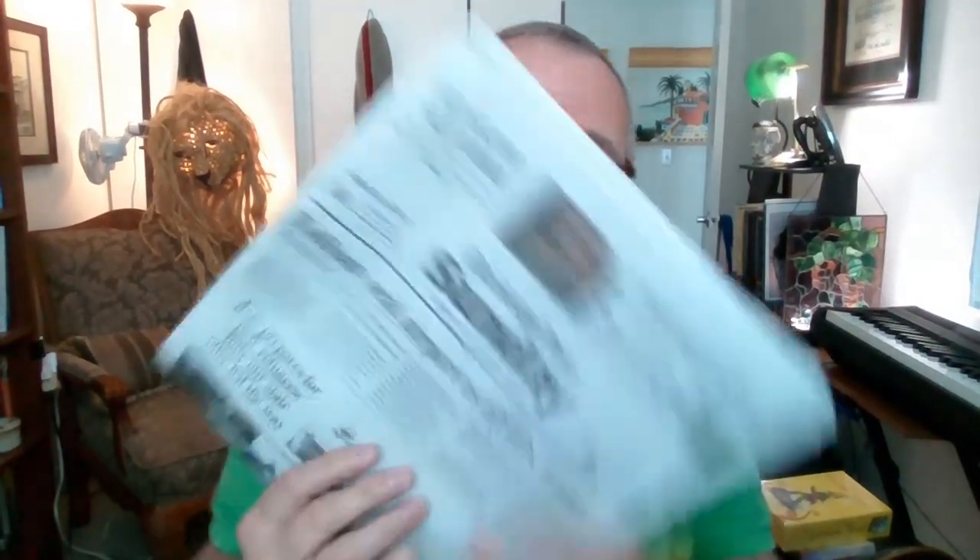It couldn't be simpler. I'll just get the newspaper, read a few headlines, and see what pops out, and we'll do a reading on that. I'm just going to look at the paper — I've already kind of circled a couple things that are interesting to me.